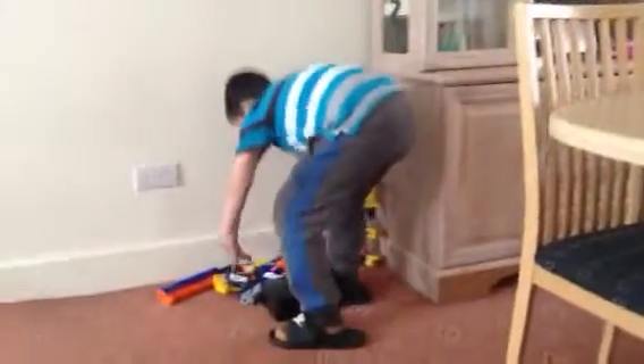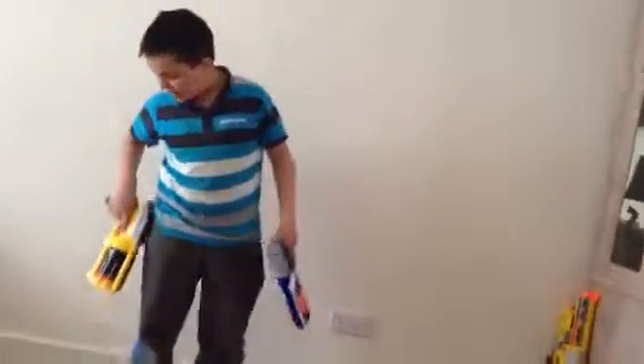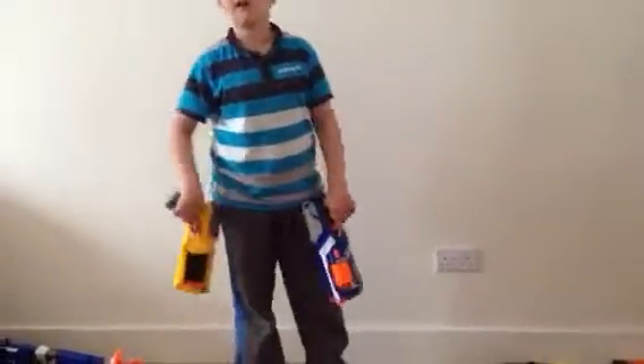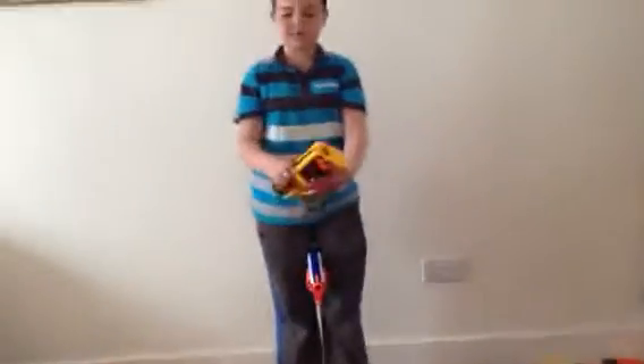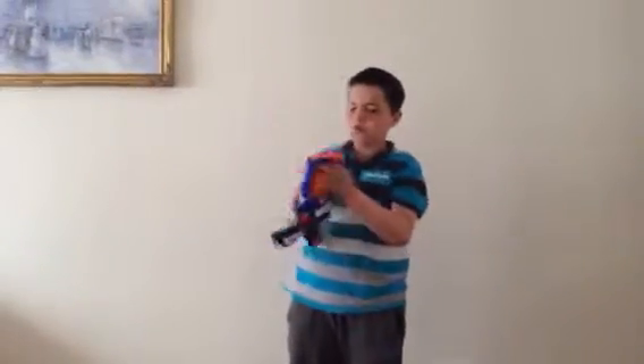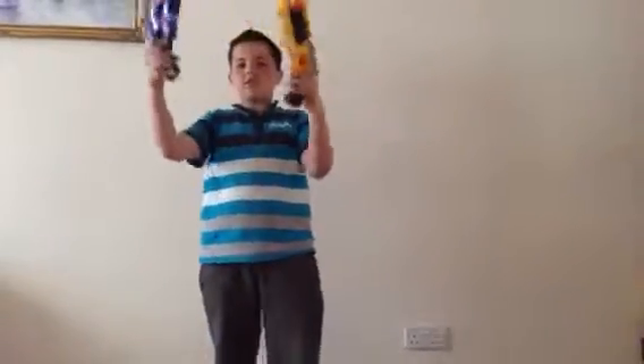Then we have the Strongarm and the Maverick. They're both basically the same. If you have Velcro on the side, you can just go like this to load and shoot. The Maverick barrel comes out halfway, and for the Strongarm the barrel comes out all the way. It can be extremely faster than the Maverick. The Strongarm is a tiny amount bigger than the Maverick.